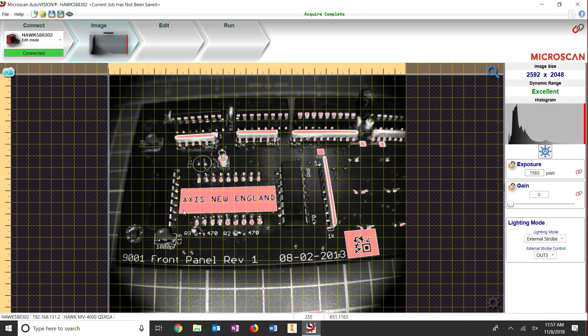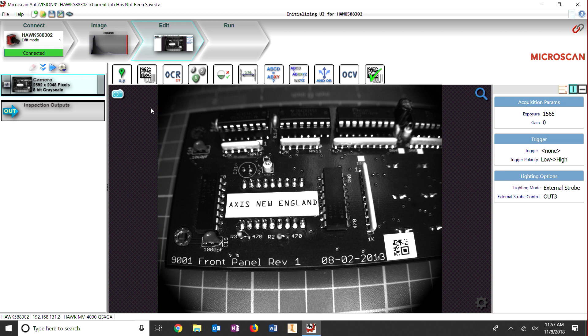You can see the PCB here. Let's take a snapshot so we can begin programming. Here is your field of view with the image that you require. Up along the top are the tools you'll be using to solve your machine vision applications.